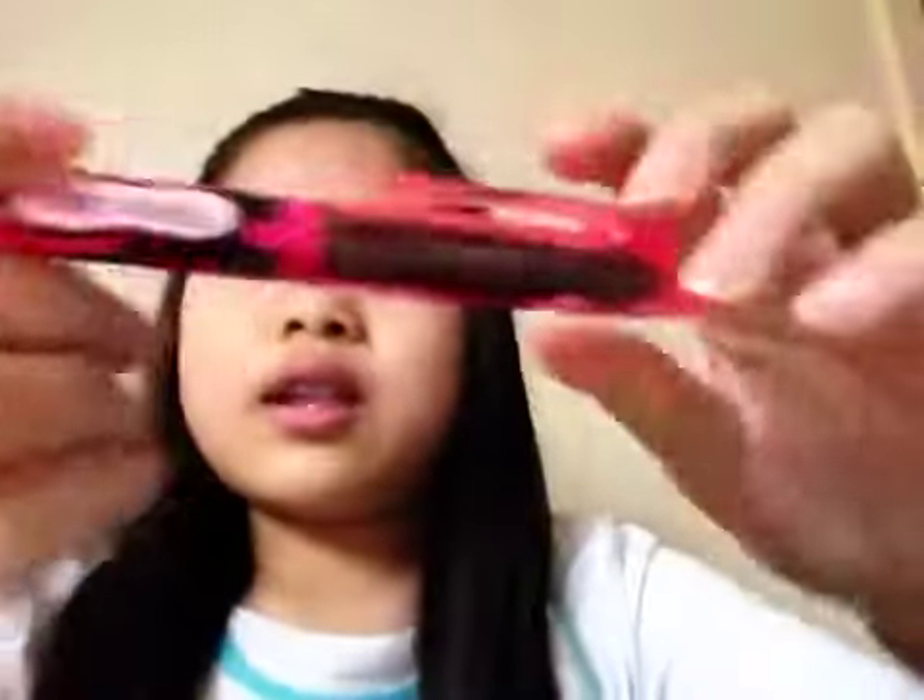Hey YouTube, today I'll be making a video about the highlighter and I'll take it out right here. And here it is, the Pilot Frixion Highlighter.